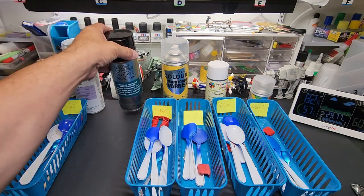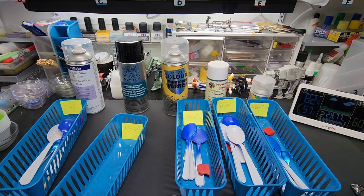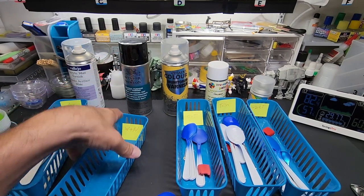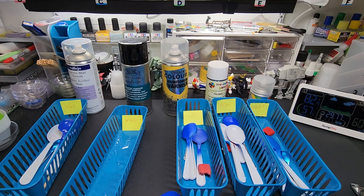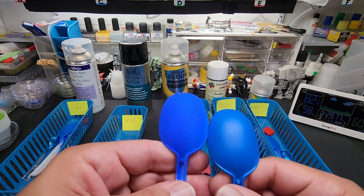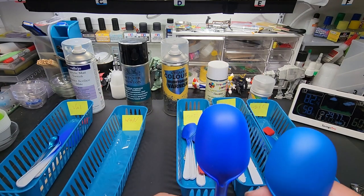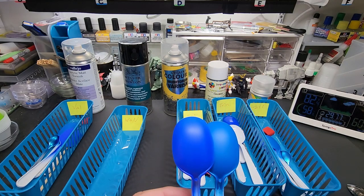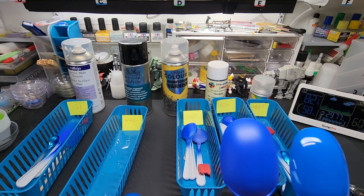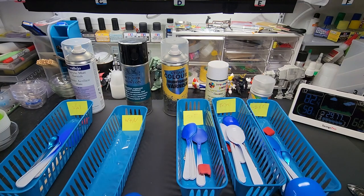Windsor & Newton matte varnish — went into this one blind, no idea what to expect. It had a great nozzle, sprayed really well with a nice misting effect. Over Mr. Color — beautiful. It's a little bit of a shine to it whereas the Vallejo got a bit of a deadening effect. Over Tamiya — there's the comparison. Over Vallejo — Vallejo is matte to start with so it wreaks a little havoc with clear coats, but it still did a good job, better than Vallejo did on its own paint.